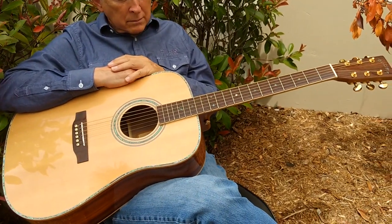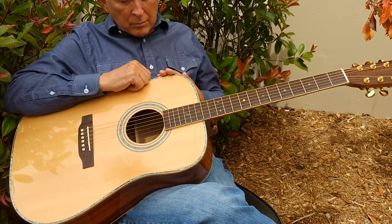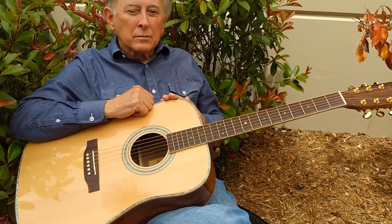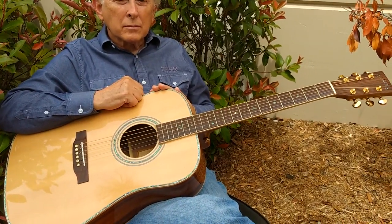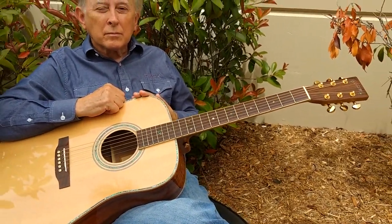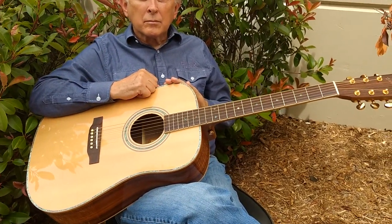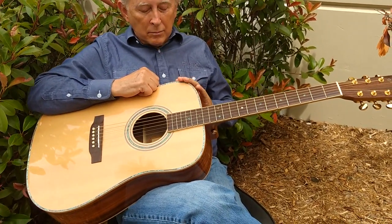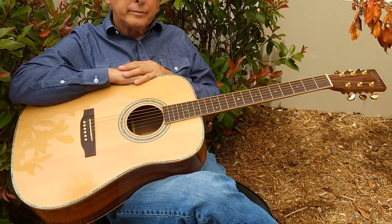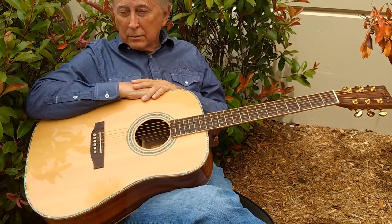Most customers coming from the D28 Martins usually buy our 80 series. The Martin D28 may be the best-selling guitar in the world — they've been building it for 75 years or longer. If you're already a D28 player and want that type of power and sound, I'd recommend our ZAD 80 series because it's very similar. But if you want even more power and even easier playability, then I recommend our ZAD 900 series.